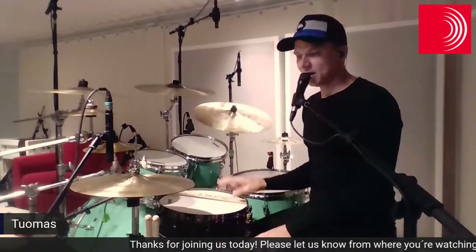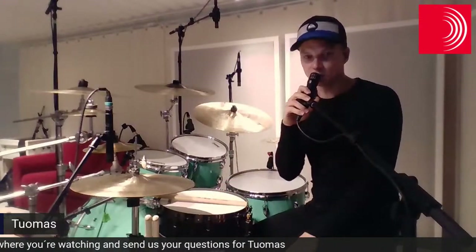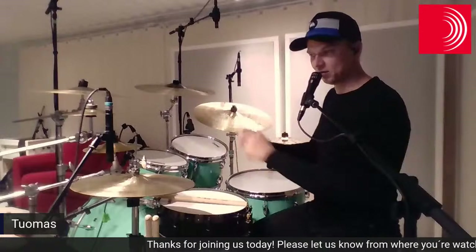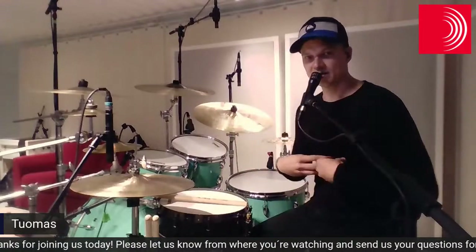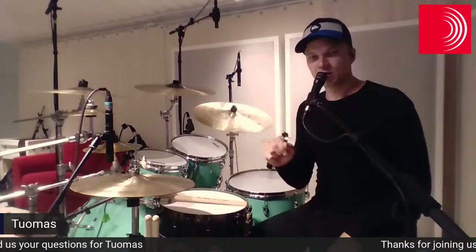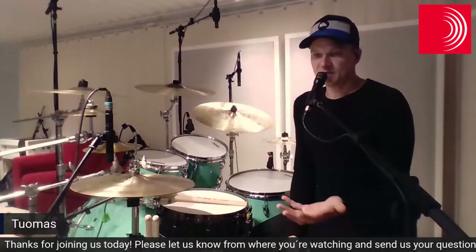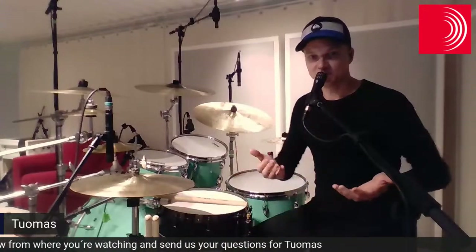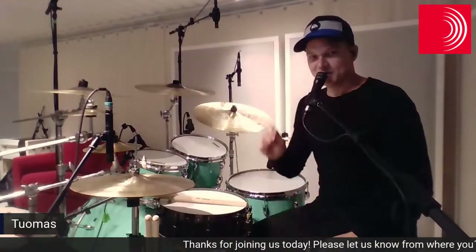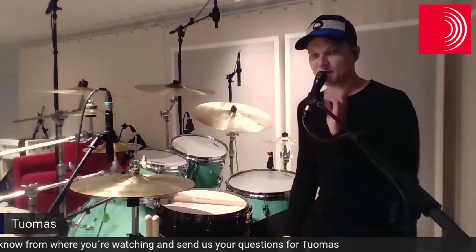One thing I forgot to mention — off topic — is breathing. Nobody really taught me how to breathe properly when playing. I just noticed when I was playing these kinds of things that I had locked down and wasn't breathing correctly. If your muscles don't get any oxygen, the playing is harder — it's pretty simple. Remember to breathe correctly and the playing comes much more easily.